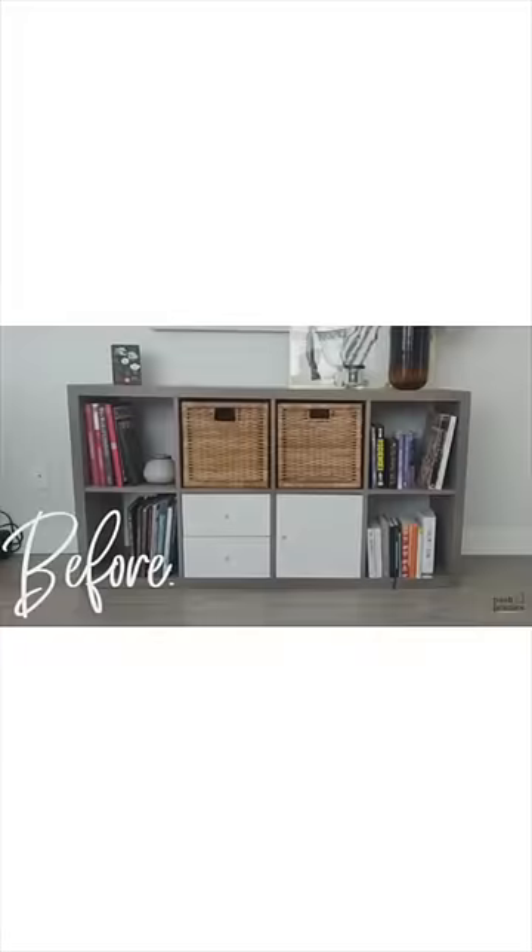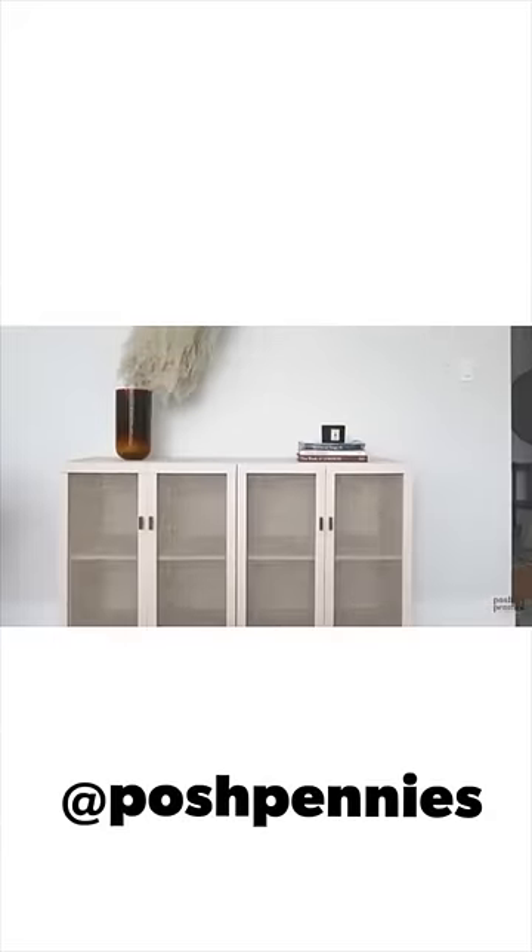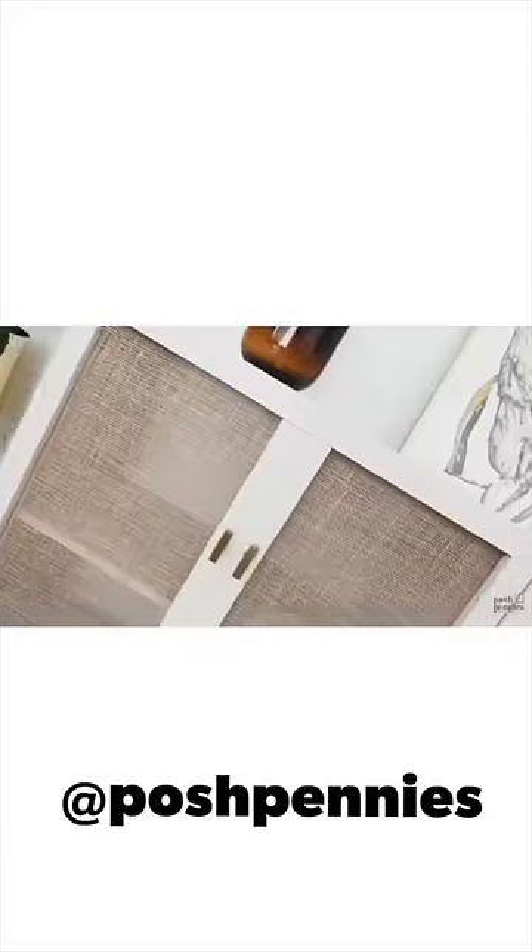Also there's this IKEA Kallax hack. This comes from my good friend Viv from Posh Venies over on YouTube. She took a Kallax unit, added burlap doors, and then painted it — a very trendy upgrade to a really basic product from IKEA.